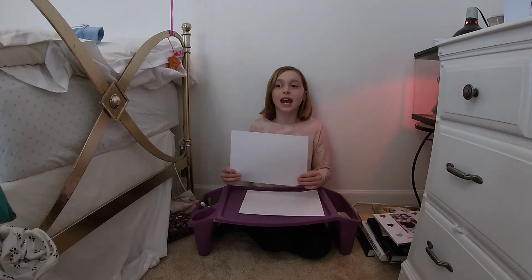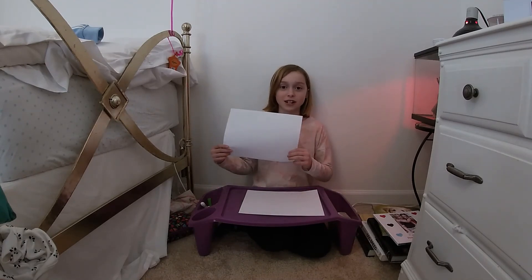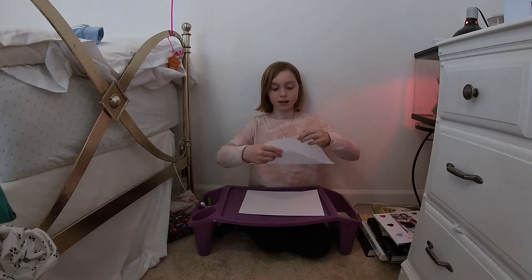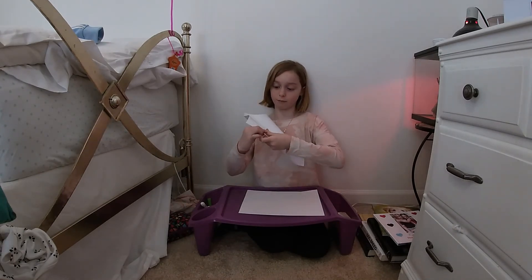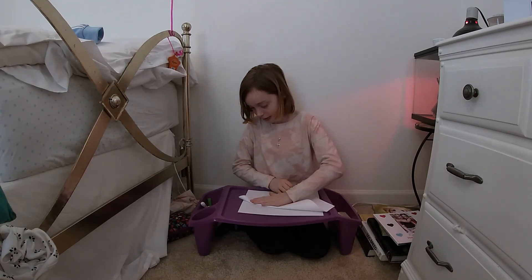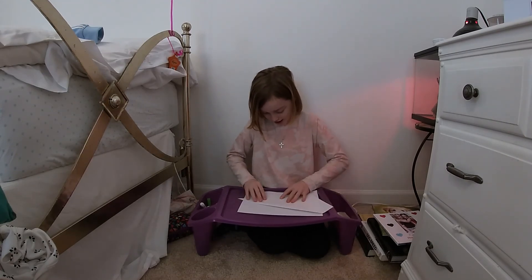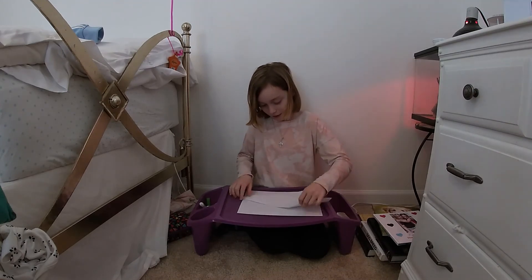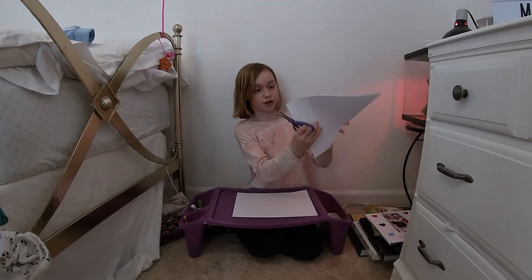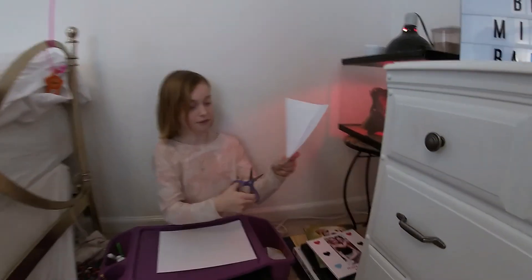First you're going to take your piece of paper. In a fortune teller, you're going to take this corner and fold it to this corner right here, and then you're going to crease it. It's kind of hard to crease in the air. Then you're going to take the scissors and cut off all the extras — just cut off this.